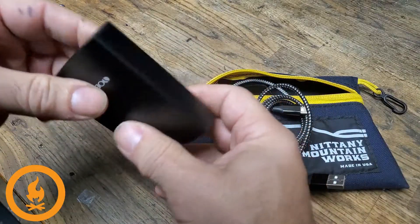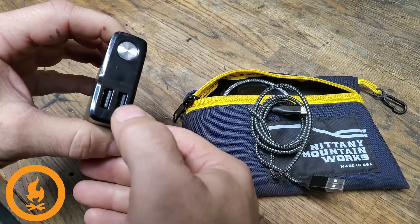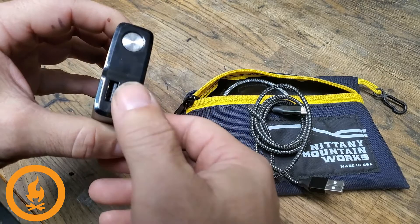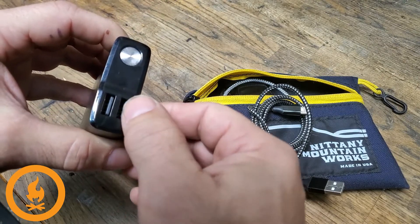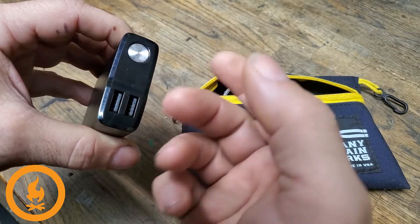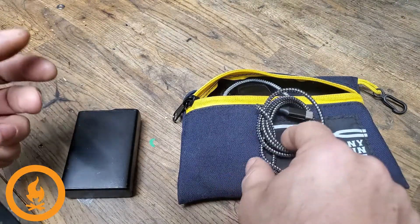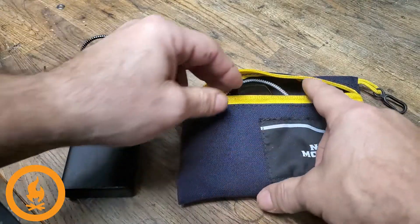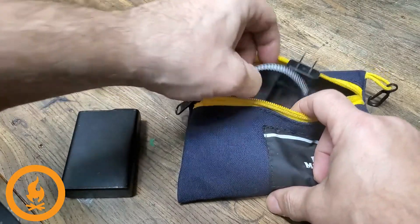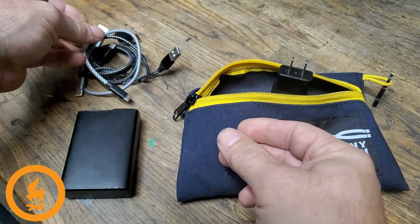Now, to charge out from this device it has two regular USB outputs, and most of my devices are going to be USB-C. So I want to make sure that I have the cables for that. In addition, I have a few devices that are micro USB — the smaller USB connectors — like my lights, for example. So I want to make sure I have the ability to charge those. These are USB to USB-C cables, and here's a USB to micro USB, which is for my lights in case I need to charge those.